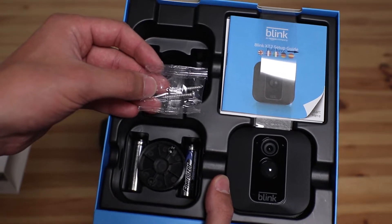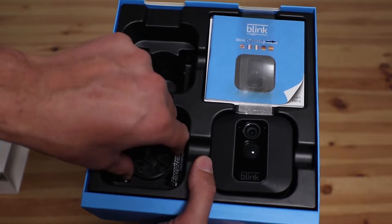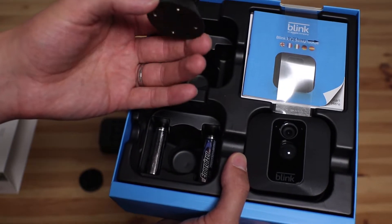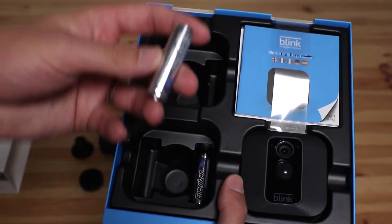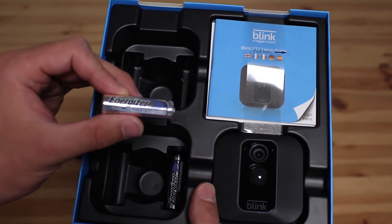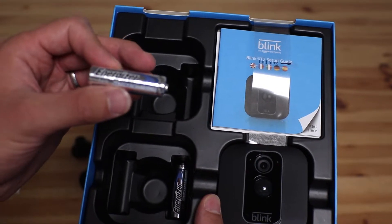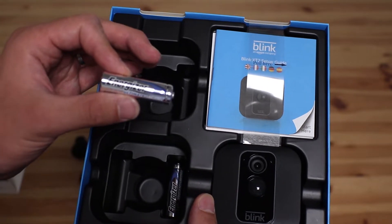Behind that you have the screws used to secure the camera to the wall. You have a mounting plate which mounts directly to the wall and one that mounts to the camera. Behind that you have two batteries which power the camera. The great thing about these batteries is they provide two years worth of battery life, which means you don't have to worry about any installation wires.